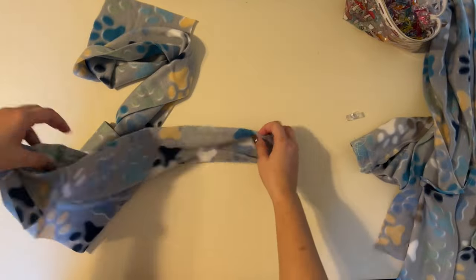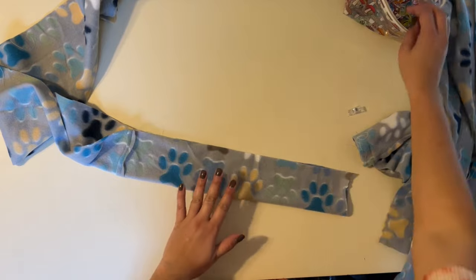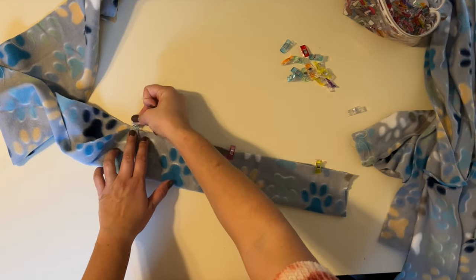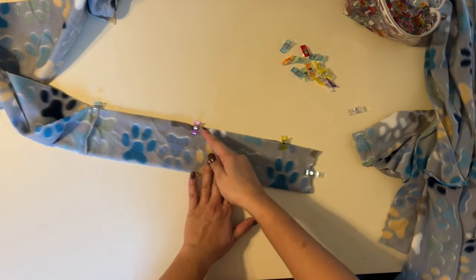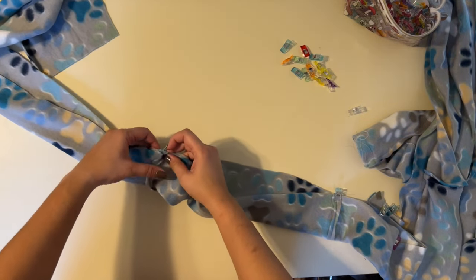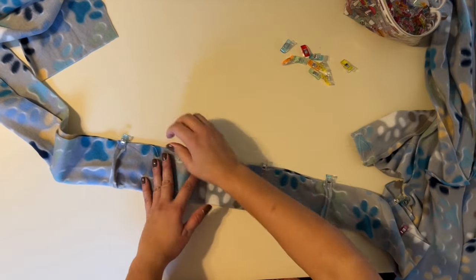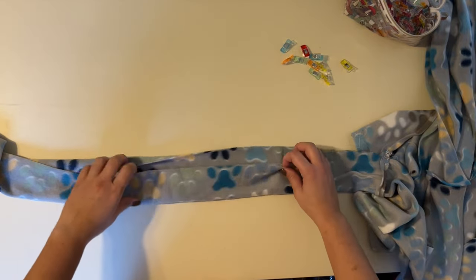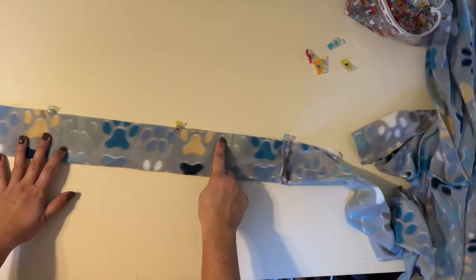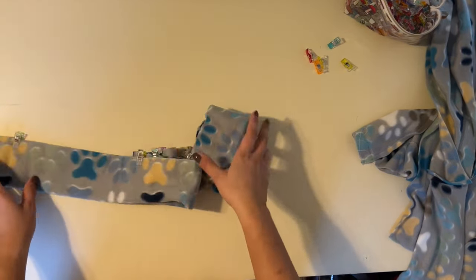Now grab your belt and fold it right sides together. I have two seams because I wasn't able to cut both on the fold, but you should only have one seam if you were able to cut on the fold. We're going to go from one end, sew all the way over to the other side, but when we get towards the middle we want to leave about a two-inch gap so we can turn it right side out — then we'll top stitch it closed when we come back around. So sew one end, go all the way down, stop and leave a gap, start back up, and go all the way to the other end.